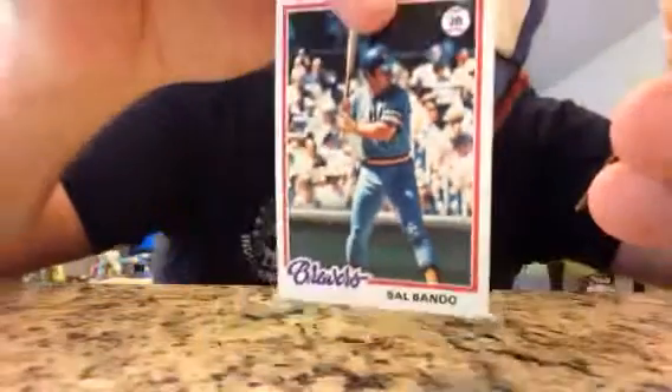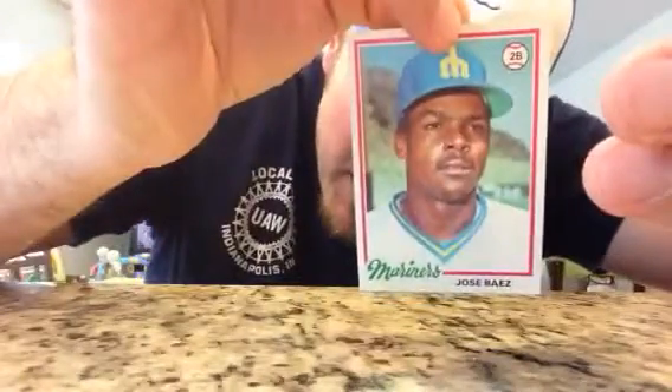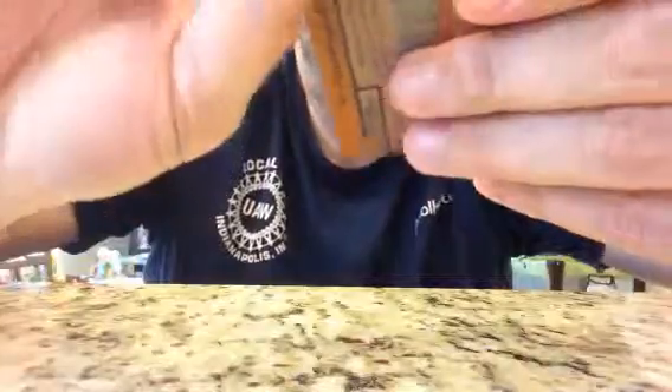Sal Bando. Just a Bando. Better known as an A, not a Brewer. Jose Baez. Earl Williams.